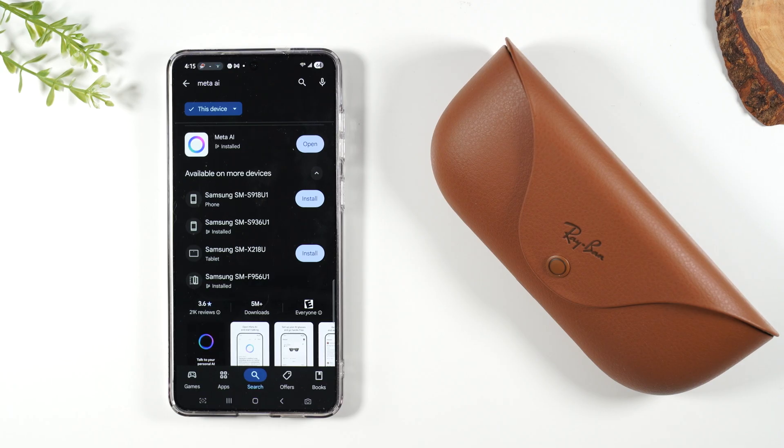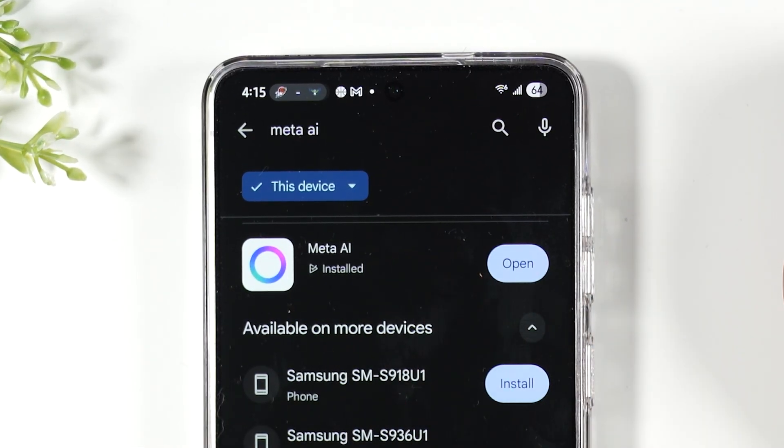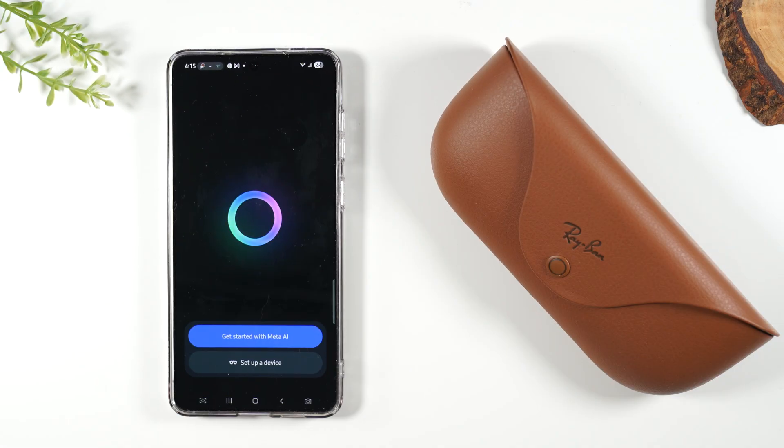The first thing you'll need to do is download the Meta AI app. I'm in the Google Play Store — I just searched Meta AI. It's installed and I'm going to open the app and tap on 'Set up a new device.'